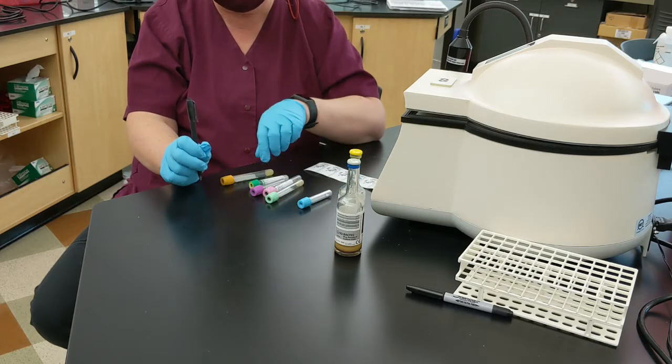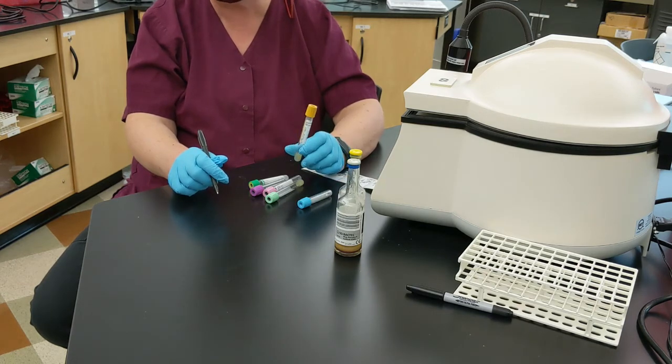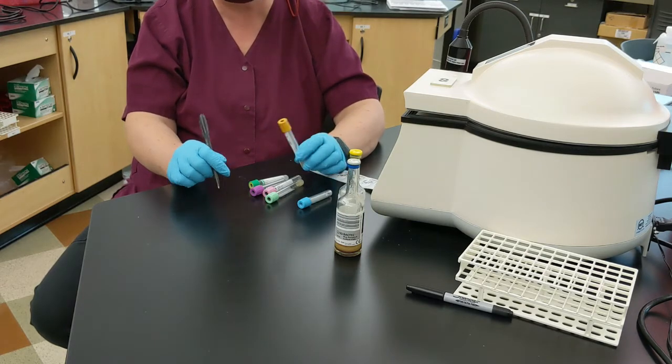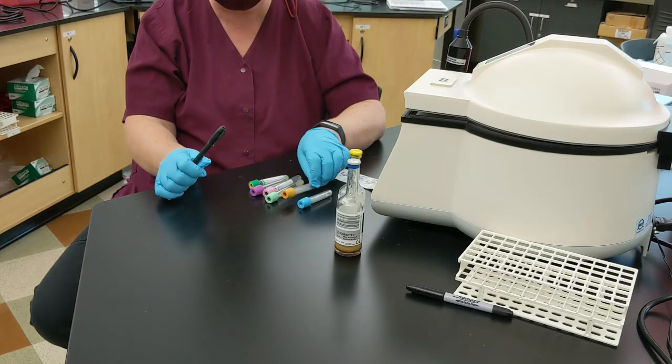Then you're going to do tubes that don't have any additives. So gold — this is a serum separator tube — would go second. Or it could be a tiger top. There are other tubes that do not have anything in them; it could be gold or tiger top.